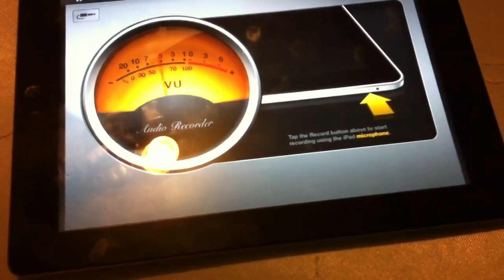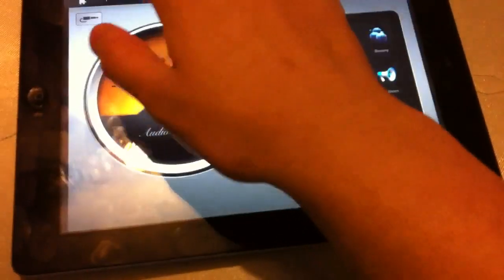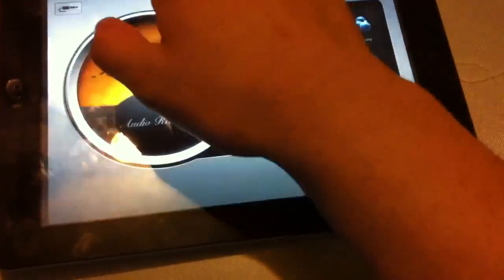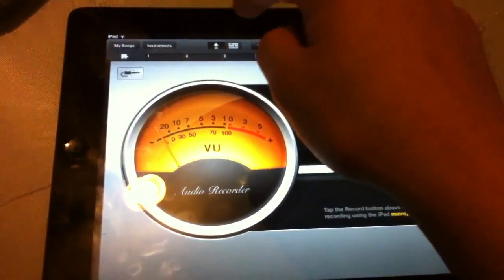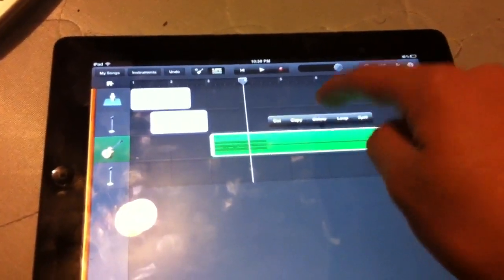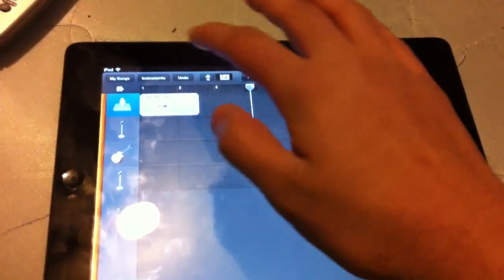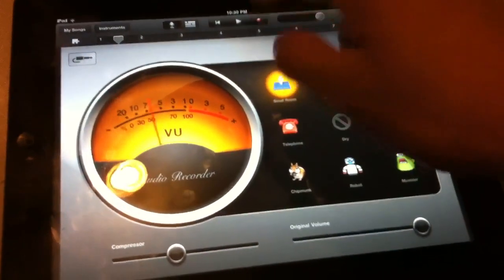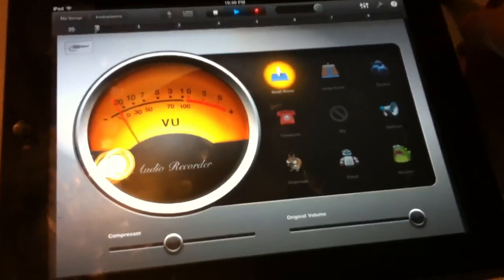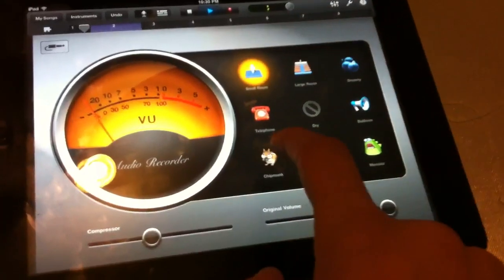The audio recorder is just like it sounds — you record audio. After you record it, you get to see everything that you do. You get up to eight tracks. You can delete, loop, or split recordings. It's like full music editing. So I'm gonna record: 'What's up guys.' Then I can press play and it plays back what I said.